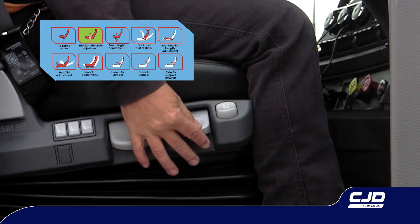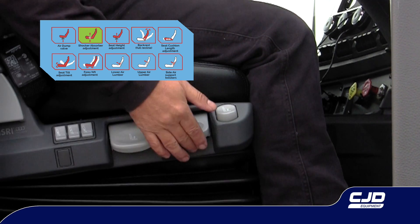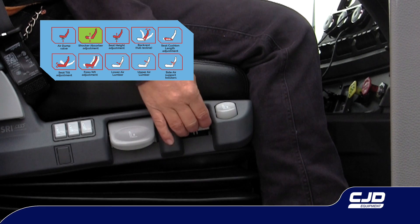Shock absorber adjustment. Gently push the lever down for a firmer suspension or stiffer ride. Lift the lever for a softer suspension or floating ride.